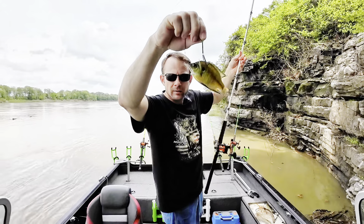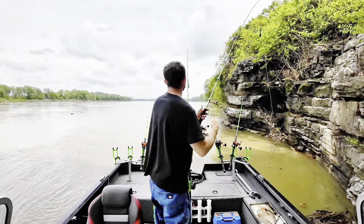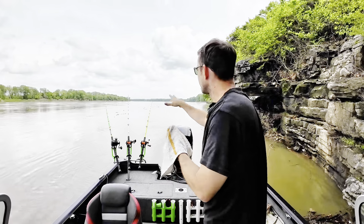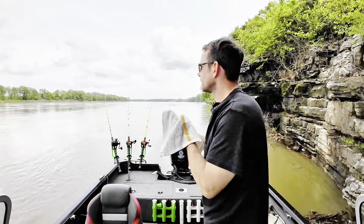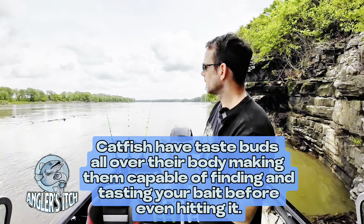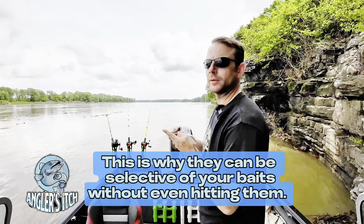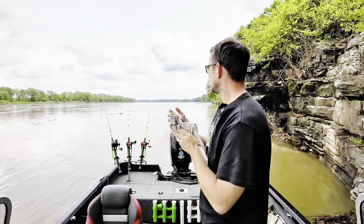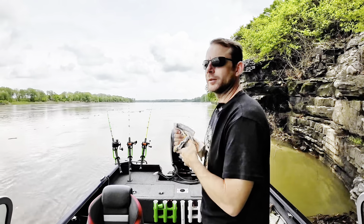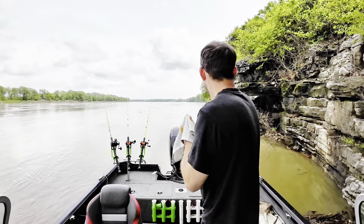Little live bluegill there — there's some cover back there, so might look out and find a flathead in there somewhere. I've got a little bit of different baits on each rod so even if they are kind of grouped up, I'm still giving them a selection. I've got some live shad, cut shad, live bluegill, and cut bluegill. I had one of my big bluegill die on me so I just cut them up and then see what happens — let the fish tell you what they want.